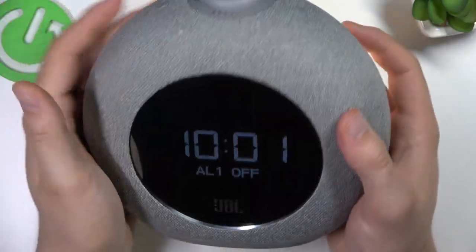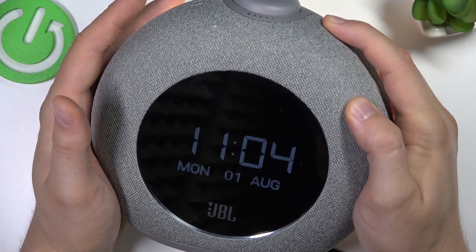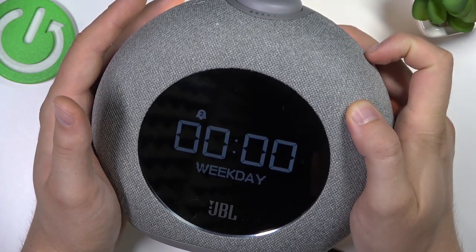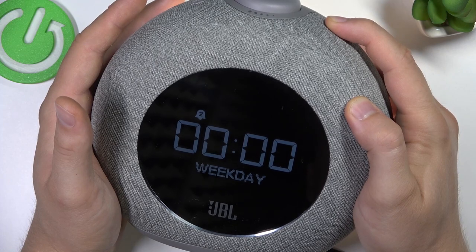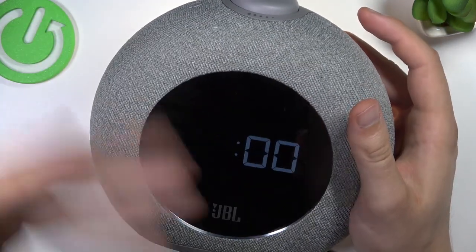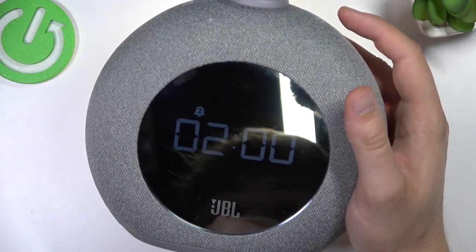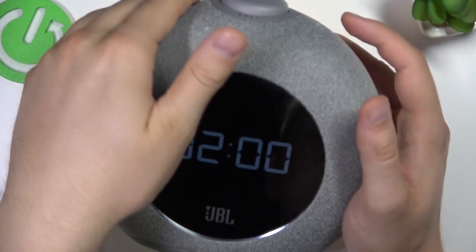To power it off, just click once — as you can see, it's turned off. For the second alarm, you can do the same: first turn it on, then click and hold to set the hour, and of course configure the other options like the sound and the timer.